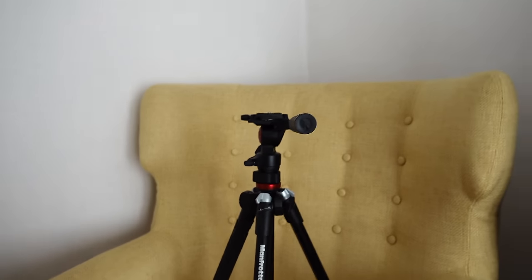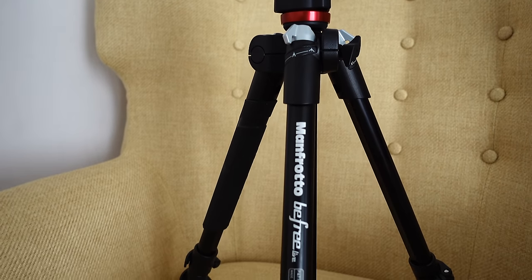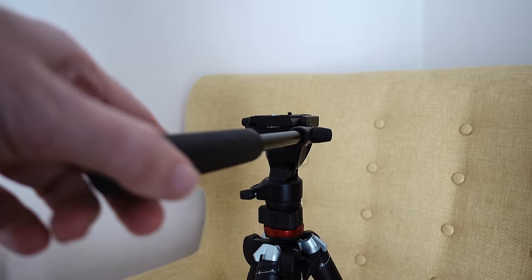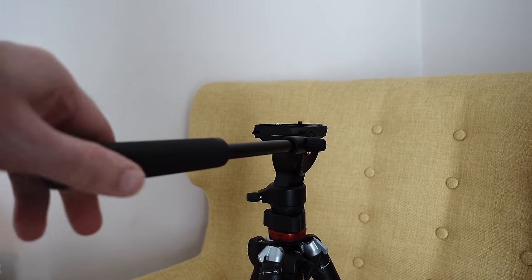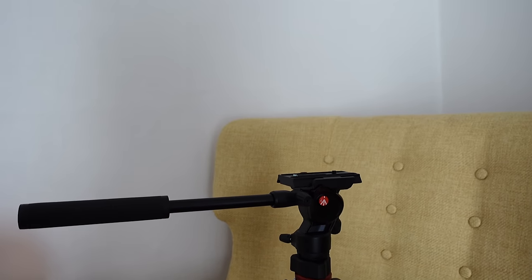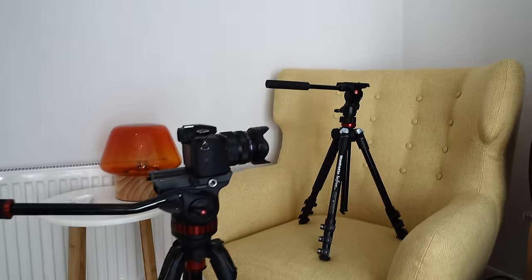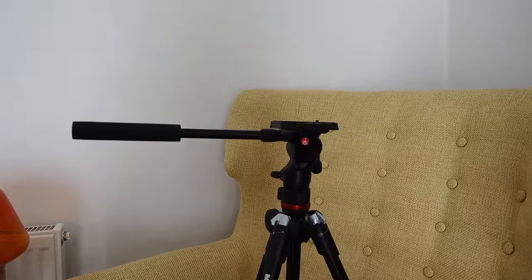The other one I purchased was a full tripod and head system — it's the Manfrotto B3 Live. Again, this was 25% off and it came complete with a fluid head as well. It's not quite as smooth as the other one, but it's still very, very smooth, and it's just a much more compact tripod. So the larger one I would use in the studio, and this one I would probably use on location if I wanted to travel a little bit lighter.